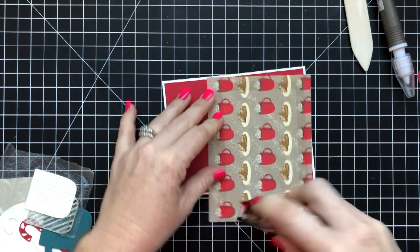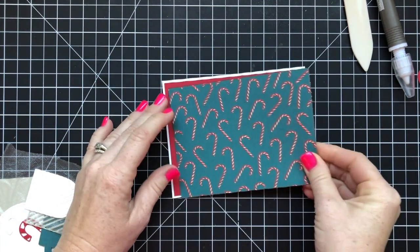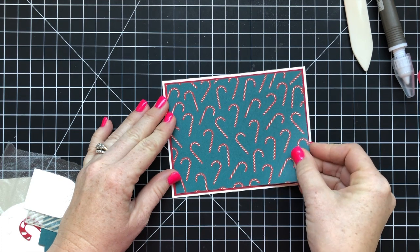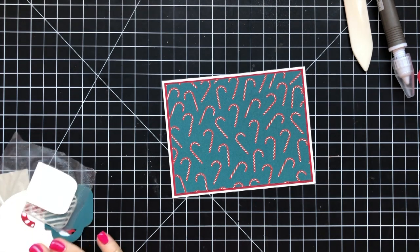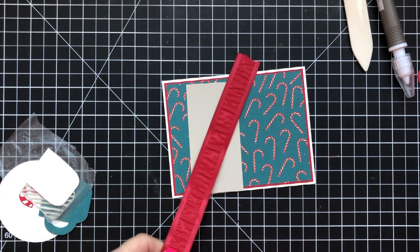I kind of kept the theme pretty peacock, real red, white, and Sahara Sand, which is an interesting combo that you may not think of, but it ended up being really beautiful and I love how it turned out. So let's chit chat while I put this together.